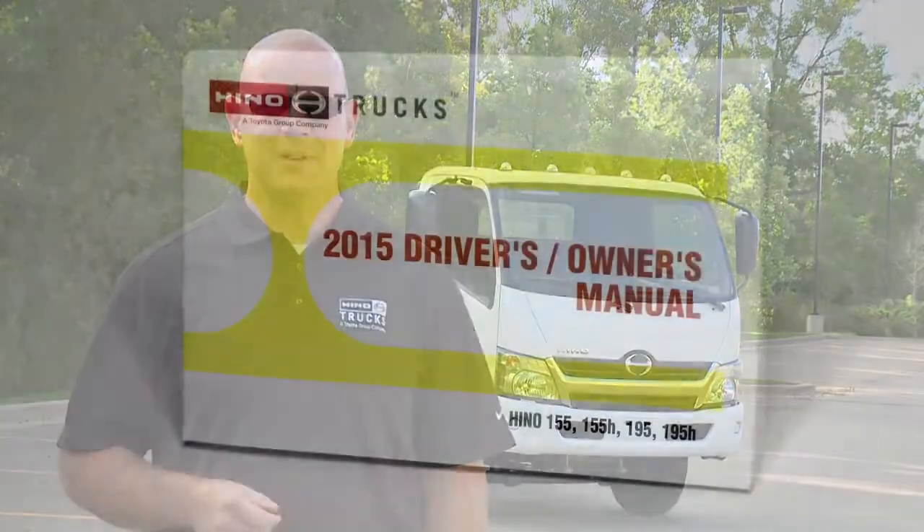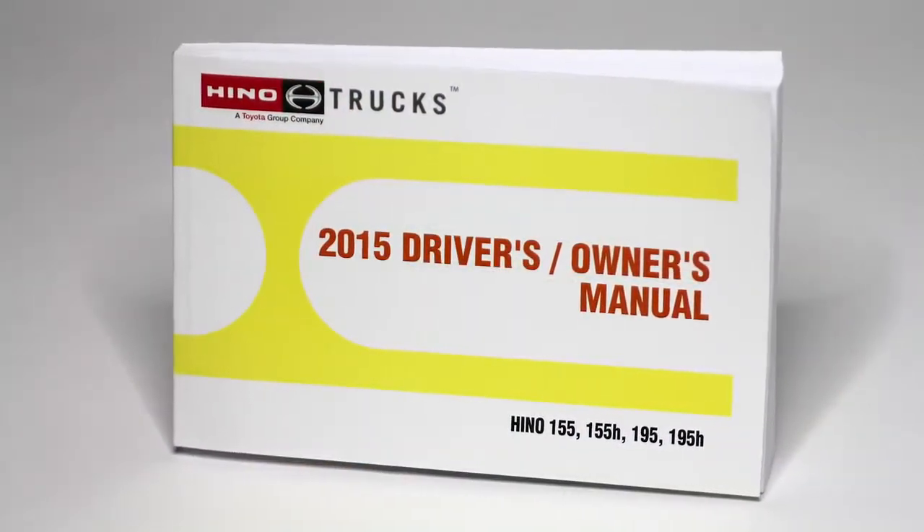Hello and welcome. My name is Scott Offerman, sales trainer for Heno Trucks. The following video will help you safely operate your Heno truck. If you have any further questions, please refer to your owner's manual. Thank you.